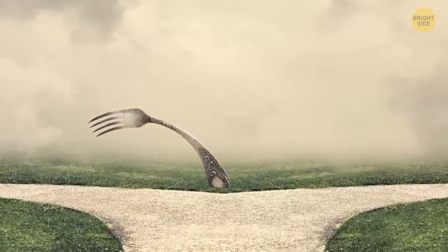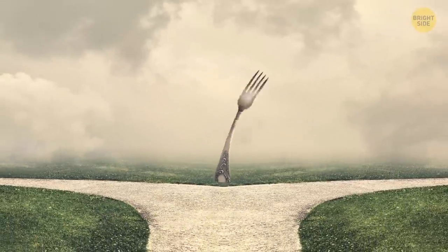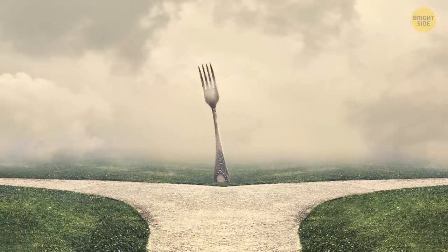Here's some advice. If you come to a fork in the road, take it. Thanks for those wise words, Yogi Berra.